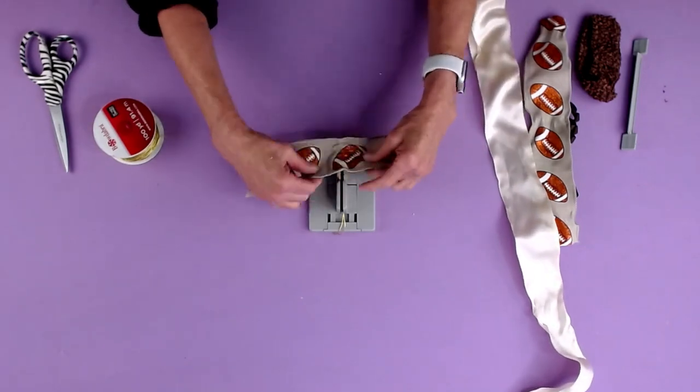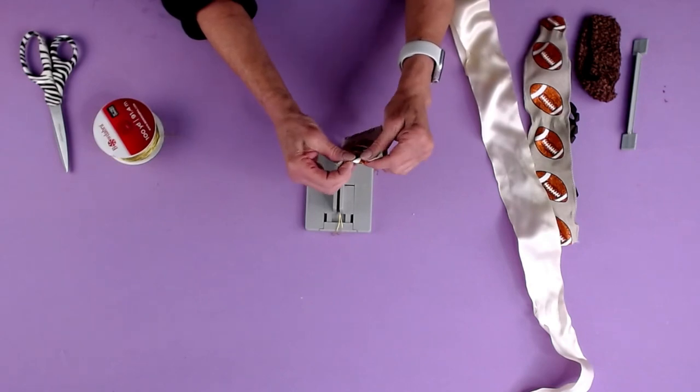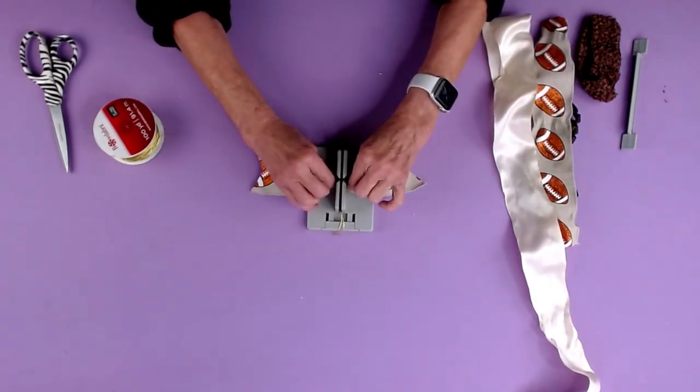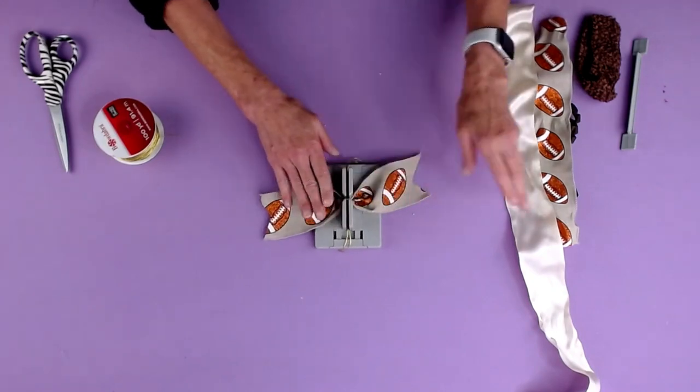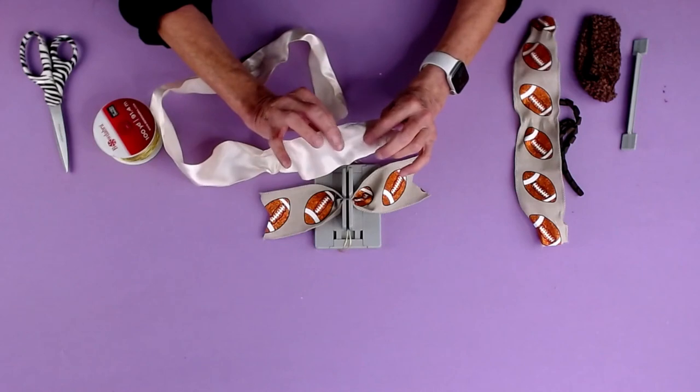Then I'm taking a piece of my football ribbon — already dovetailed the ends — and I'm just gonna fold it in half, put it in, do my little mountain in the middle, and put this down in here. This is a great cheer bow or back-to-school bow.